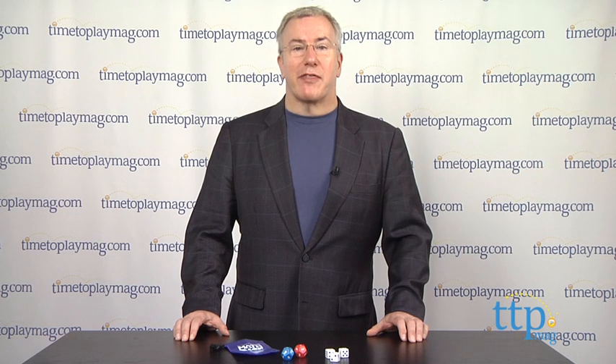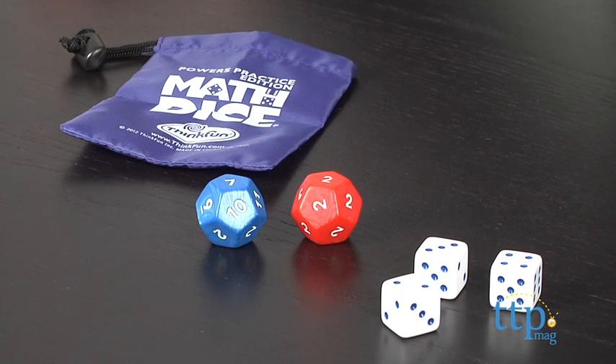Hi, it's Chris the Toy Guy from TimeToPlayMag.com and this is the Math Dice, the Powers Practice edition from ThinkFun. This is an ingenious dice game that drills kids in math and arithmetic and encourages creative reasoning around numeric functions.